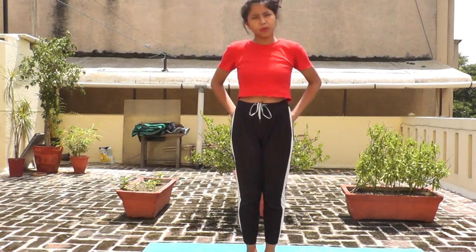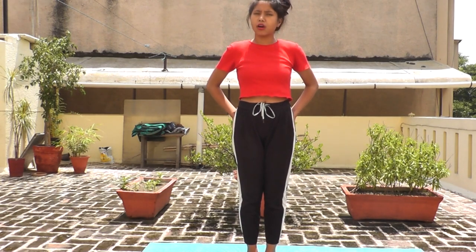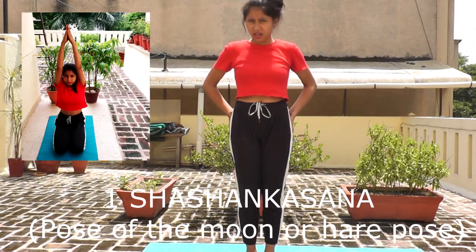Hello guys! Today we will do three asanas. It is a very easy asana. You can do everyone. Let's start the first one: Shashak asana.